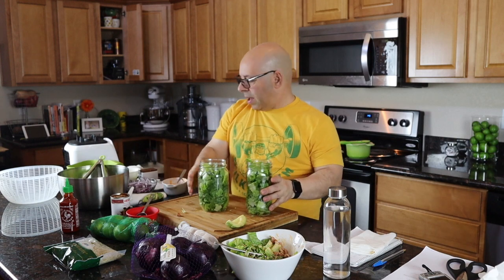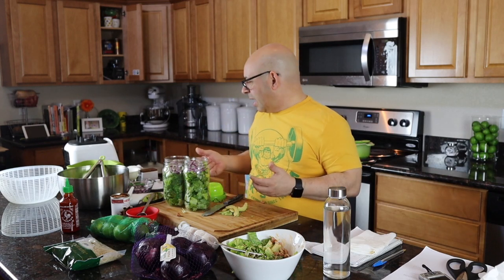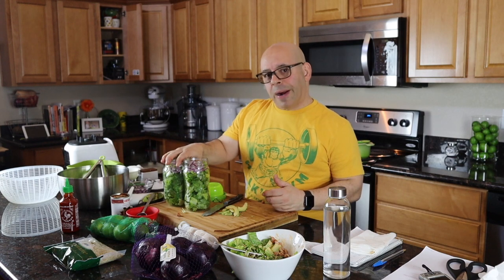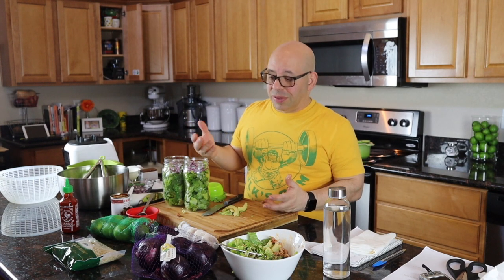With each jar, I'm going to put my onions on top. The avocado I'm going to keep separate — put it in a little reusable container and stick it right on top in the refrigerator. When I grab the jar, I know to grab the avocado too, because if it starts turning color before I get to the salad, I don't want brown avocado in it.